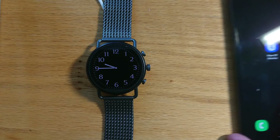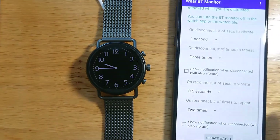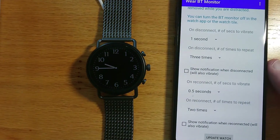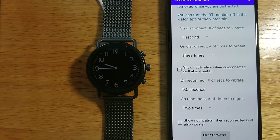First let me bring in my phone and open the app on the phone. From here I can control the exact vibration pattern when the watch disconnects or reconnects.